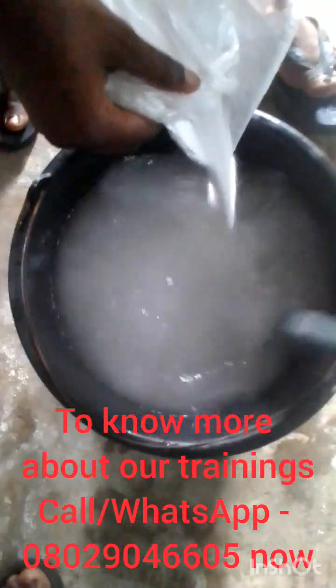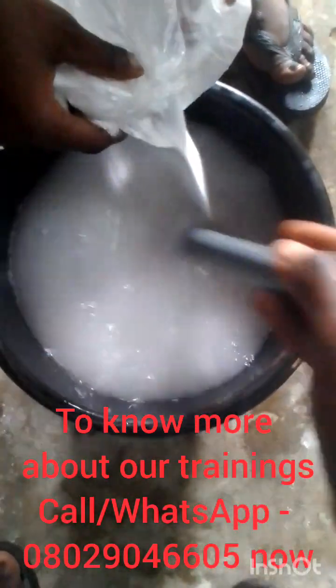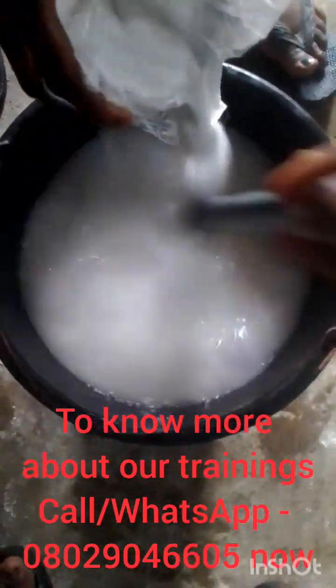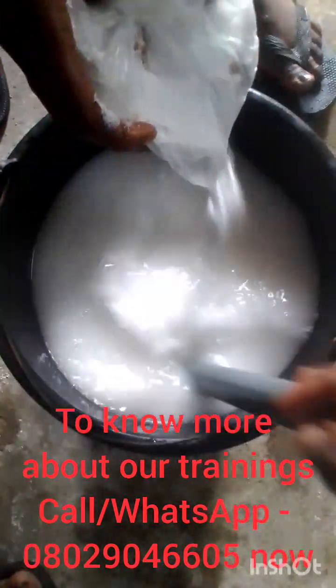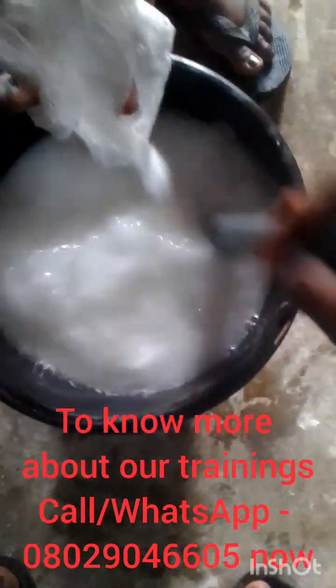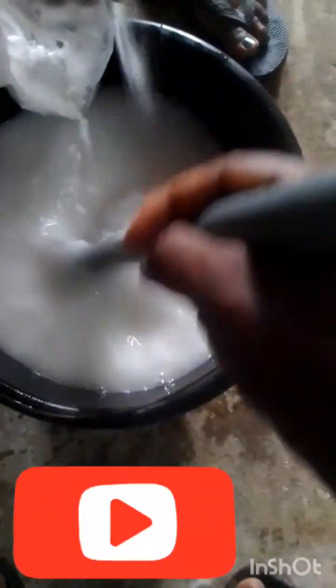It will not form any block underneath. It will dissolve completely. So don't just pour your soda ash and leave it thinking that it will dissolve by itself — it won't. It does not have the ability to generate heat like caustic soda does, so you must help it by stirring simultaneously as you pour. If you do this, you will not have lumps or any problem with your soda ash blocking underneath.